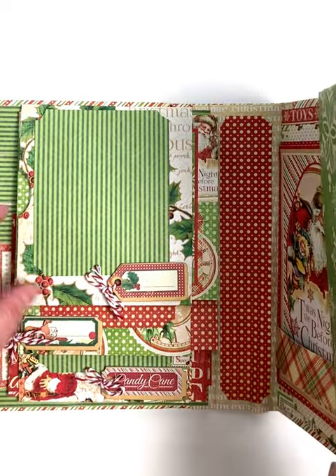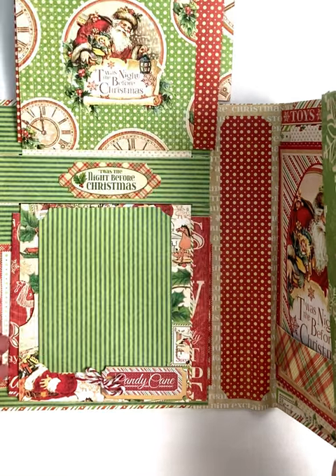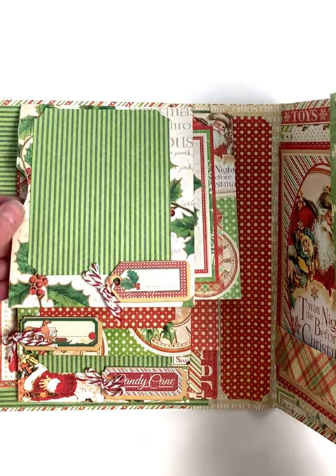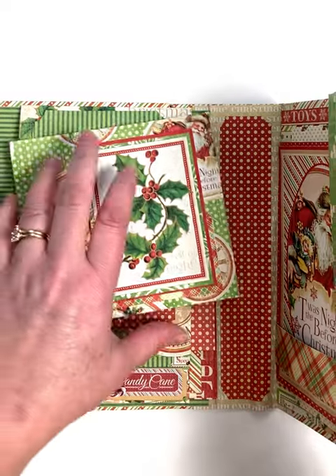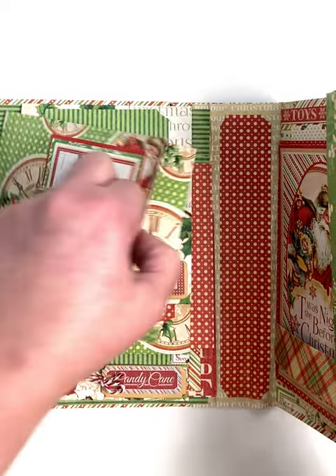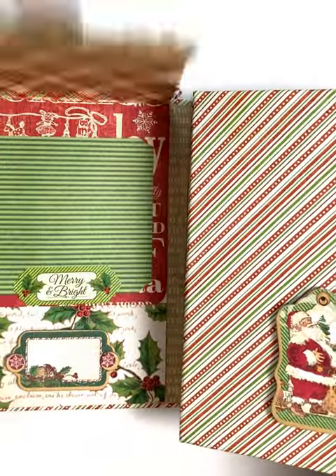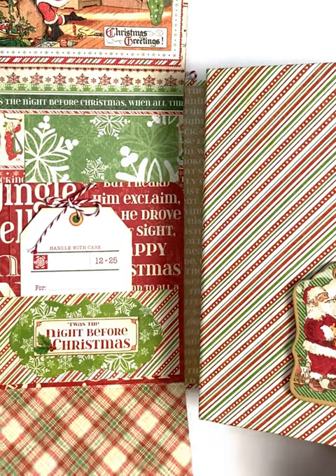Debbie made this one and she said she had so much fun. It's not hard at all and it's just completely and thoroughly entertaining. You can see these pockets — these flaps have pockets for additional photos, and then this one has more flaps. So fun.